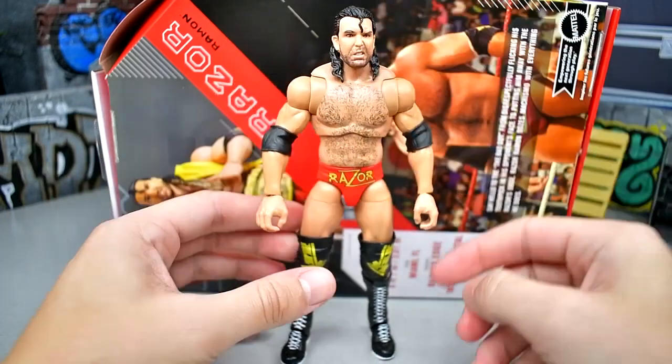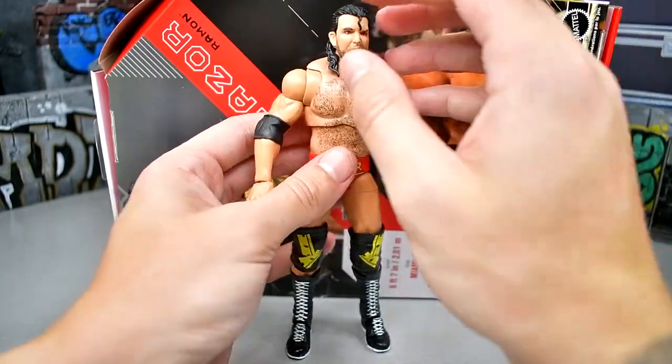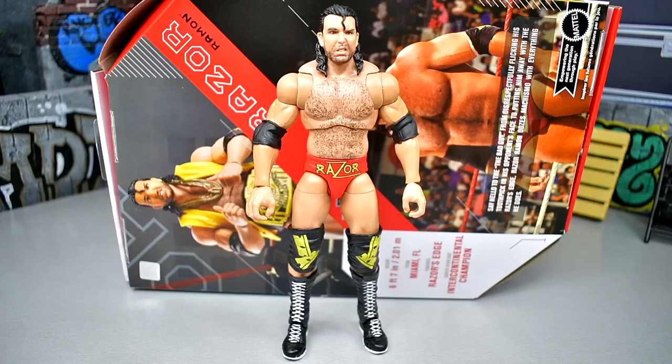I like the Razor figure. I think this might be the best Razor they've ever made, at least from a detail standpoint. Probably not my favorite gear — I'd really like to see that anthracite and light blue style — but I like this. Let's get into some figure comparisons.